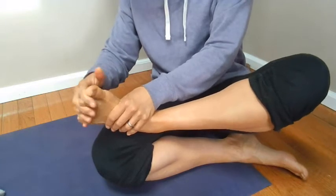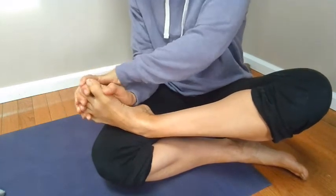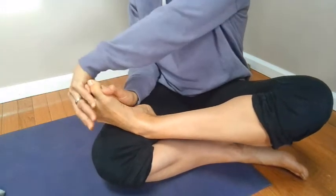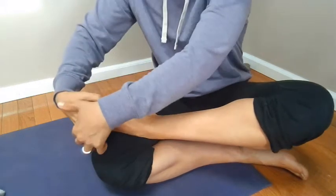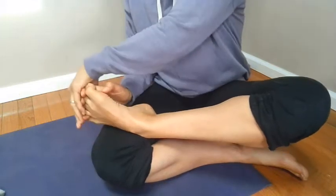You can bend, flex, and point your toes. I'm using my other hand to help all my toes come with. So I'm flexing and pointing.